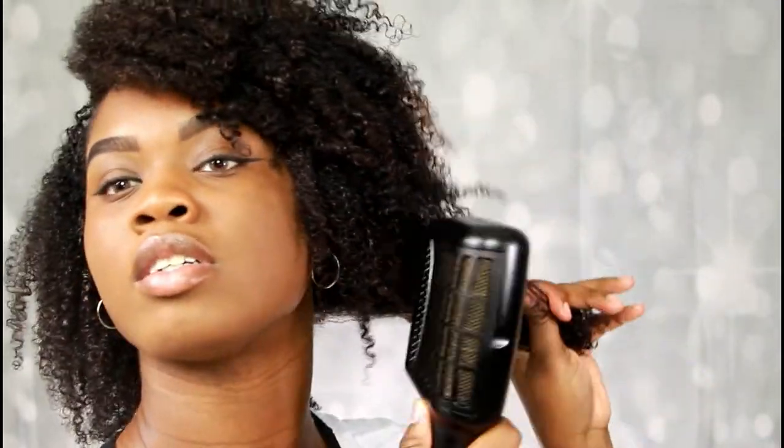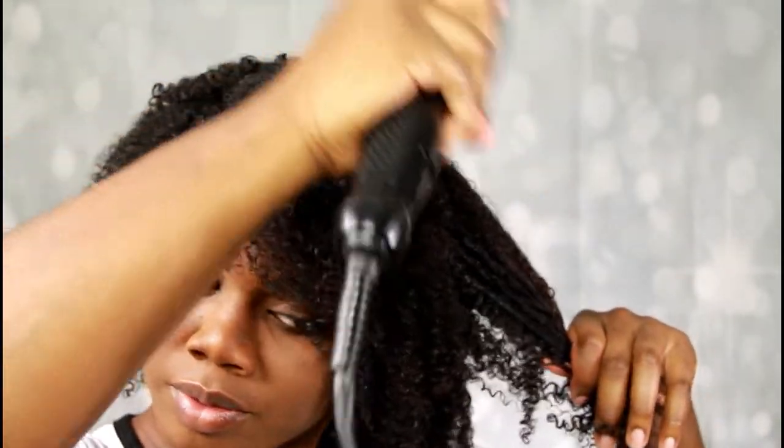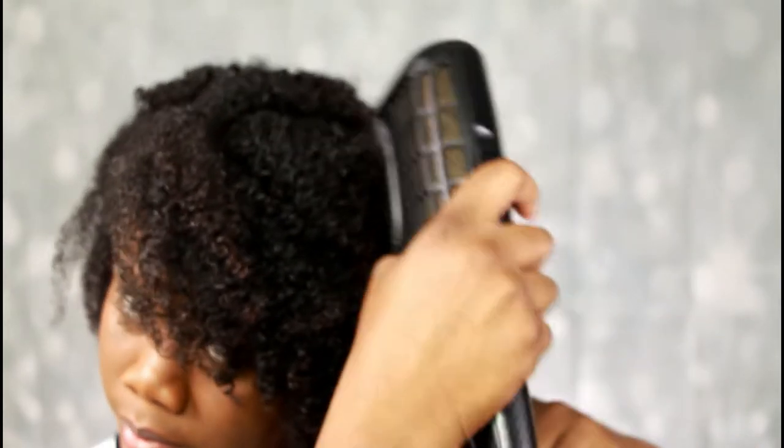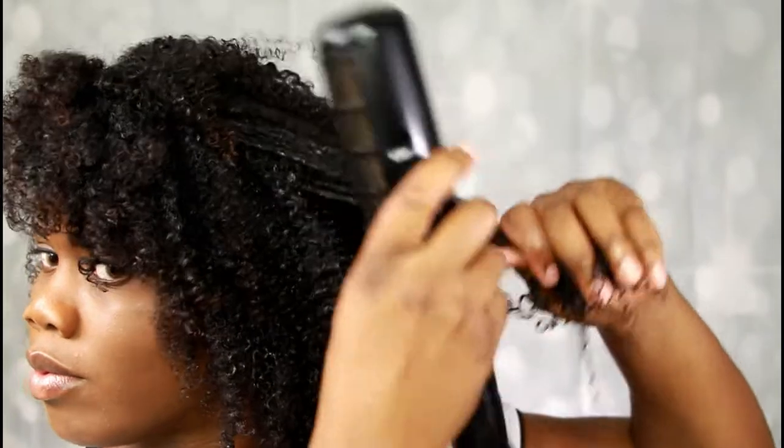I did sit under my hooded dryer for about 30 minutes, but I got tired of sitting under there, so I decided to use my blow dryer by Remington. I'm stretching my hair by holding it in place and running the blow dryer down my hair strands so my hair can actually stretch, because when I do wash and gos my hair tends to shrink a lot. I just love stretching my hair this way.